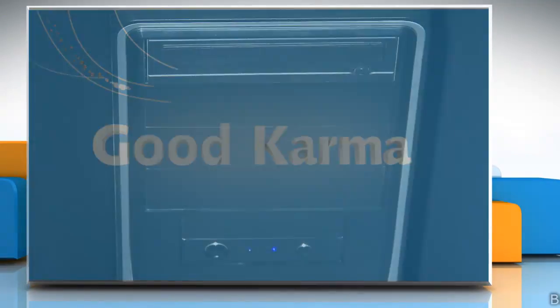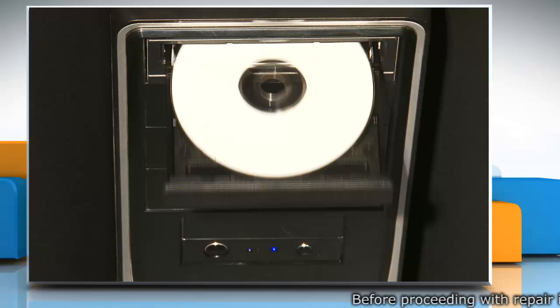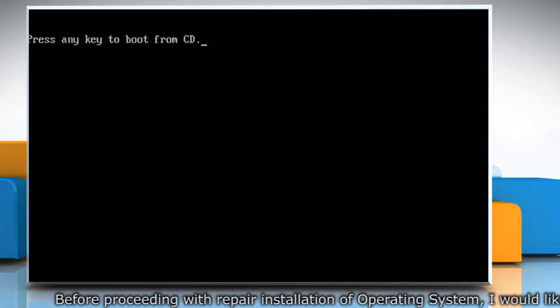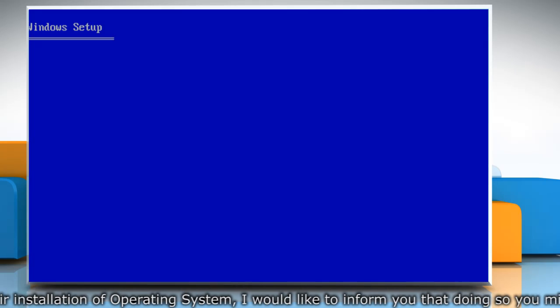Follow me. Insert the Windows XP CD into your computer's CD drive or DVD drive and then restart your computer. When you receive the 'press any key to boot from CD' message on the screen, press a key to start your computer from the Windows XP CD.